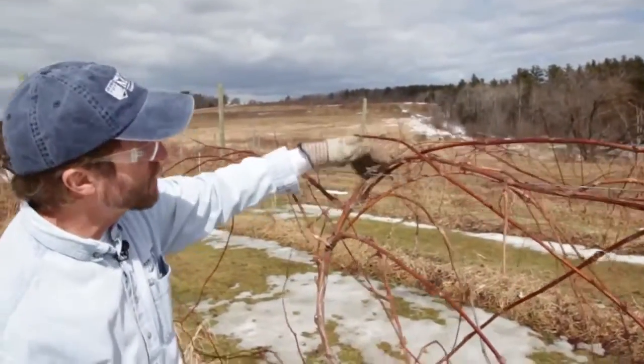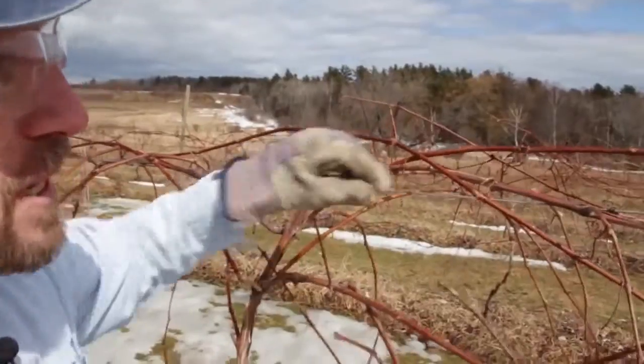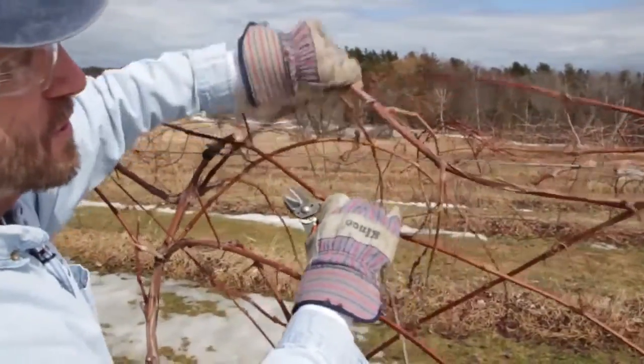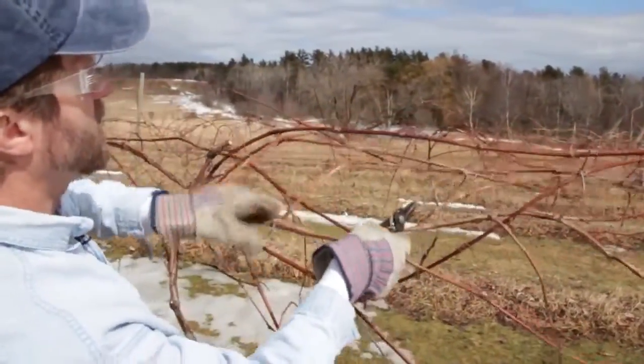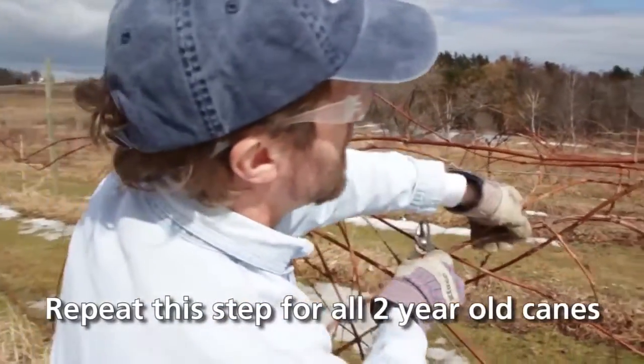This is going to get pruned out so that we can keep our fruiting wood closer to the trunk. We'll take that back to a good fruiting shoot and start to cut it out. This is where it gets fun — we need to wrestle this out of the trellis. All these little tendrils have tied it up and around most of the growth, so it takes a little bit of cutting. Be careful not to break the fruiting canes you want to leave behind.